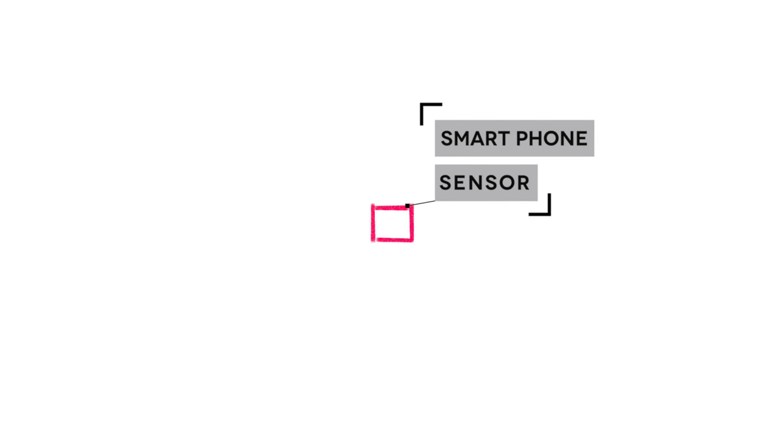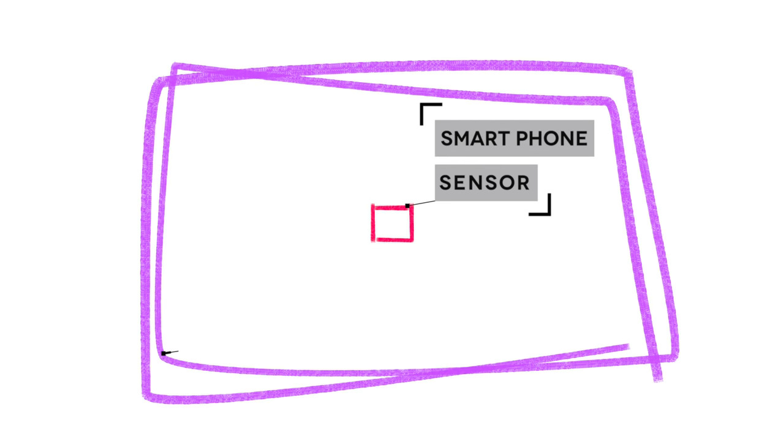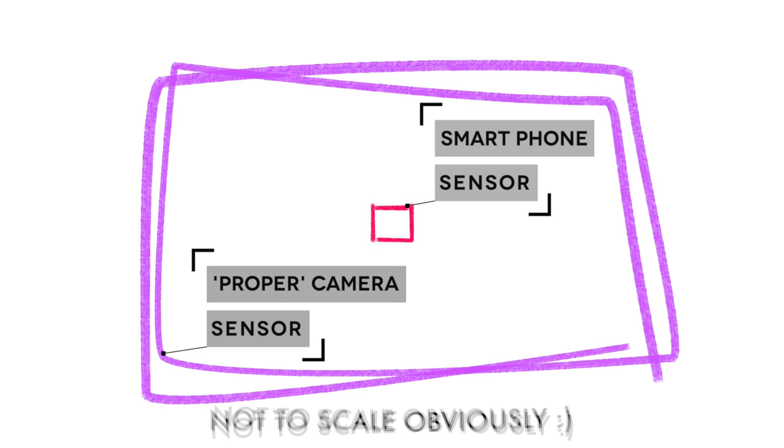So, diving straight in — what kind of camera do you need and can you just use your phone? Yes, absolutely. They have pretty decent autofocus and auto exposure, so they're extremely easy to use and really handy because you always have it with you. One thing to bear in mind is the sensors in camera phones are tiny in comparison to a proper camera, and usually this means grainy looking footage in low light and less of that lovely blurred background look you get with a DSLR.